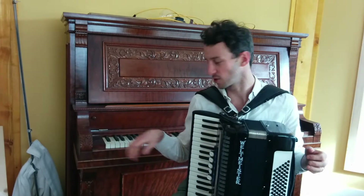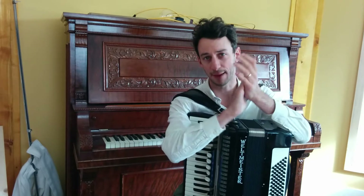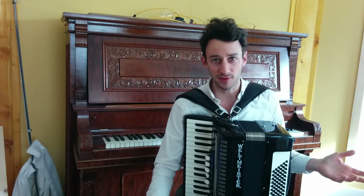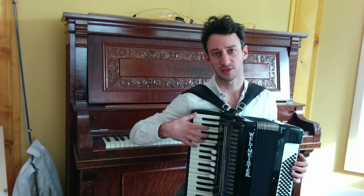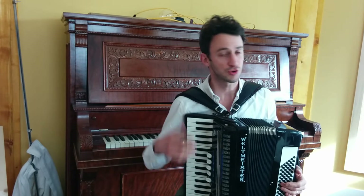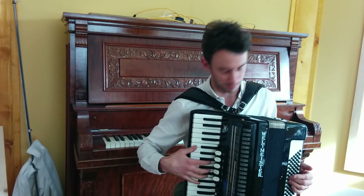We're going to do clapping exercises and then some note exercises. I'm going to clap a rhythm, I suggest you pause, clap it back, and then press play, and I'll clap it a second time to see if you got it right. The same thing with the notes exercises — I'll play a series of notes, pause and play it, so listen to them twice, and then try and play them back on your own accordion or piano, whatever instrument you're trying to play.